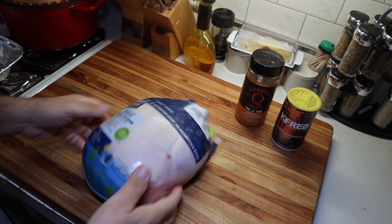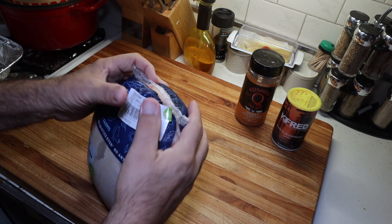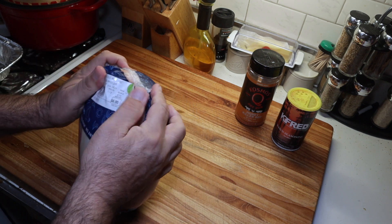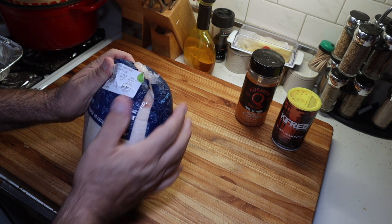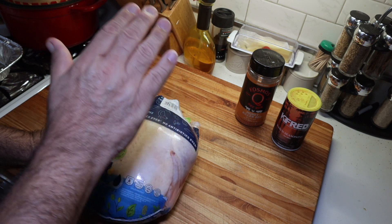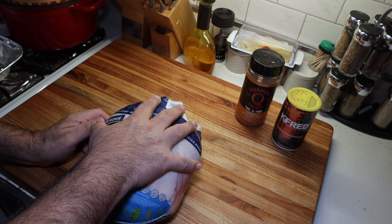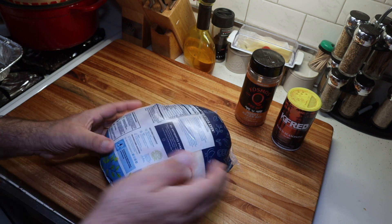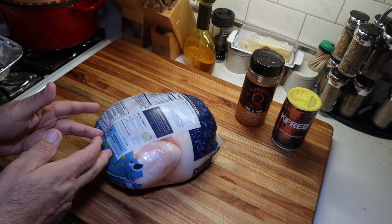All right, today we got this nice size whole Purdue young chicken — a little over six pounds. I'm going to get it out of the package, kind of dry it off a little bit, and then I'm going to show you — which I've shown you before, but I'm going to show you again — how to spatchcock this thing. All right.